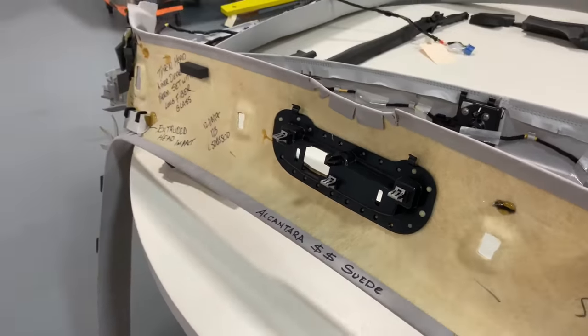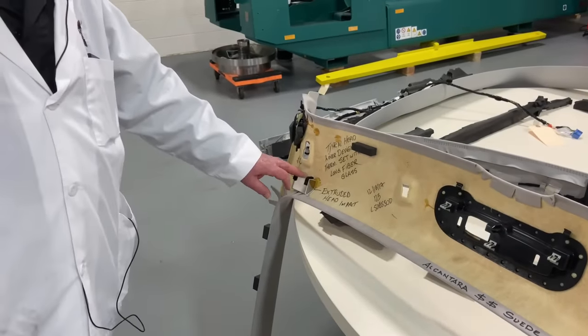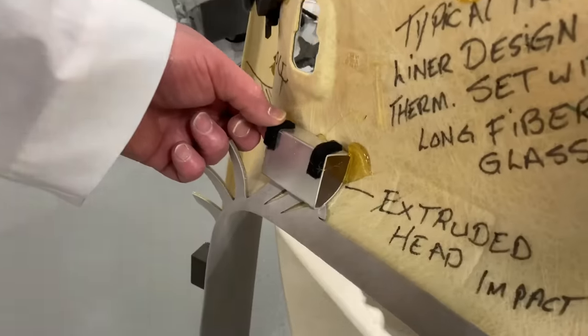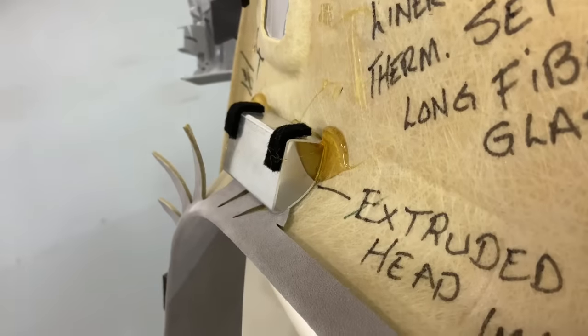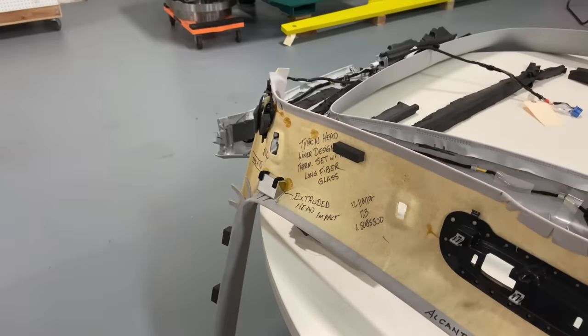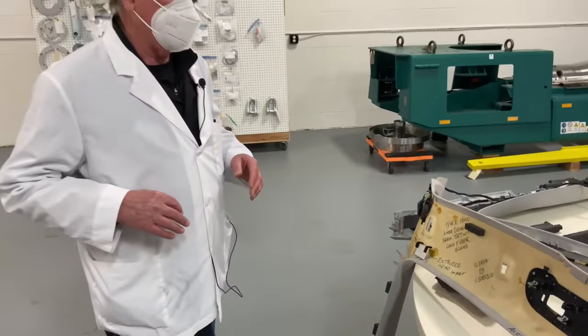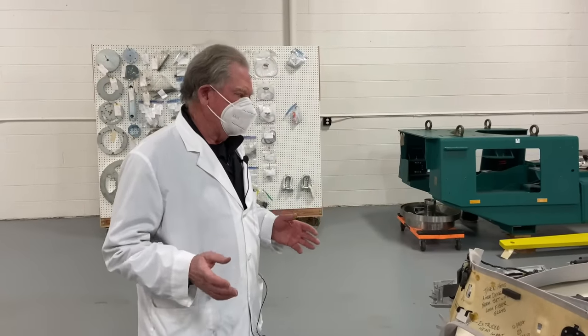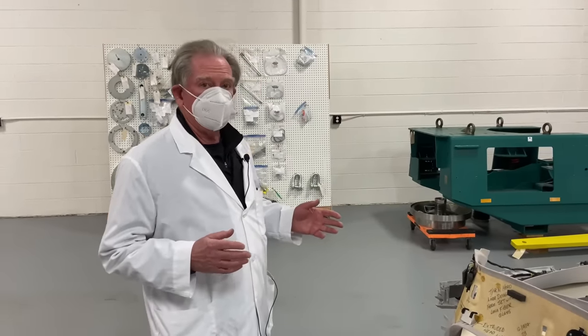Over here you can see a head impact part — it's an extruded piece of aluminum and you can see that it's also glued in place. That's conventional and everybody does it that way, but it's vastly different on the Model Y.